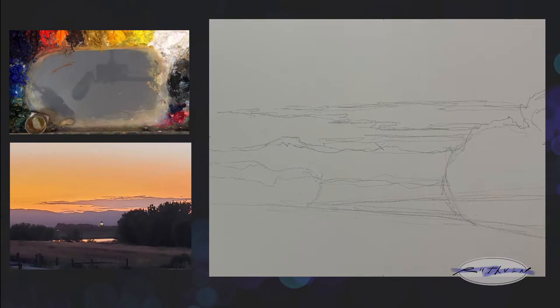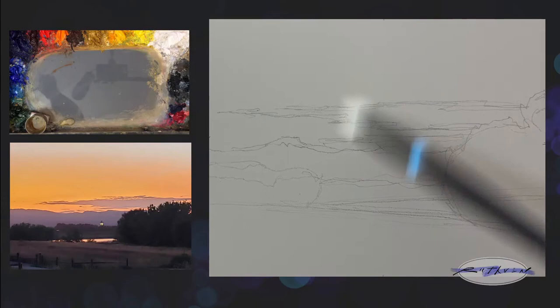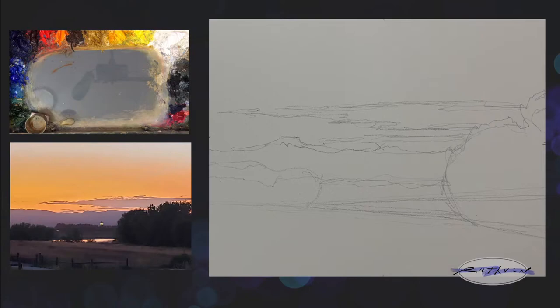I did a little drawing just to lay things out. When you draw something, it's always good. I put an X right in the middle and also marked the midpoints. You can use lines and dividing the canvas to do more advanced compositional things. I like to make sure I know where the middle of the canvas is so I avoid having my center of interest there. My horizon line's about right here.